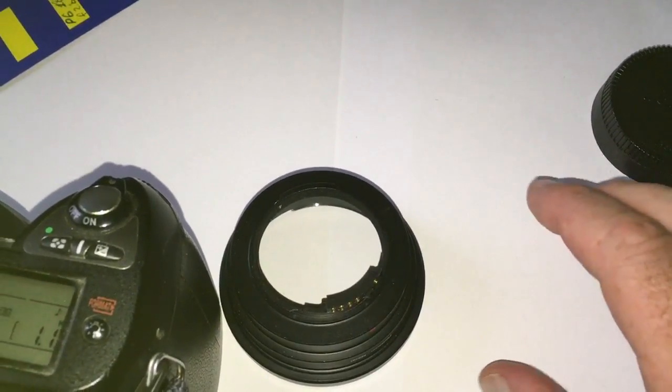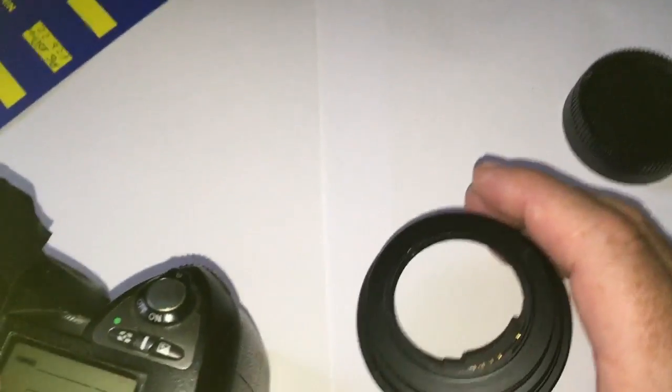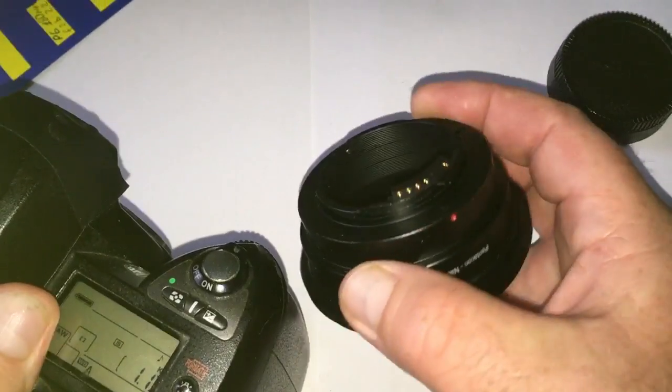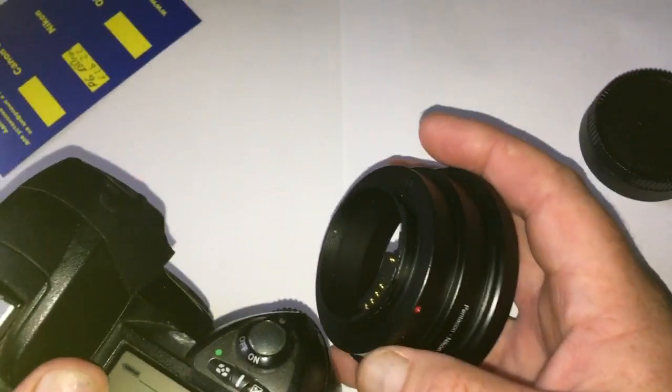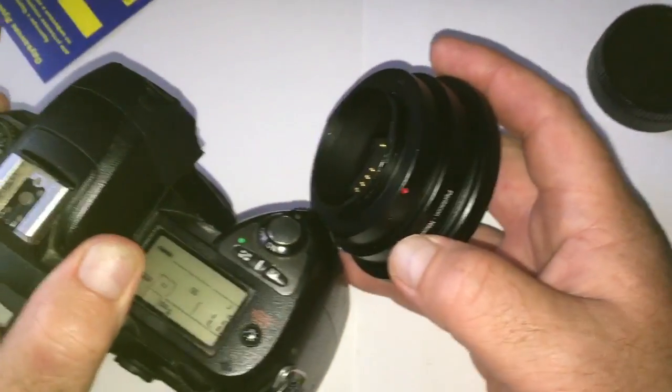Hello Gary. First I want to remind you what is written in the description of the adapter with the chip that you bought. Delivery time to Canada is from 13 to 16 days.